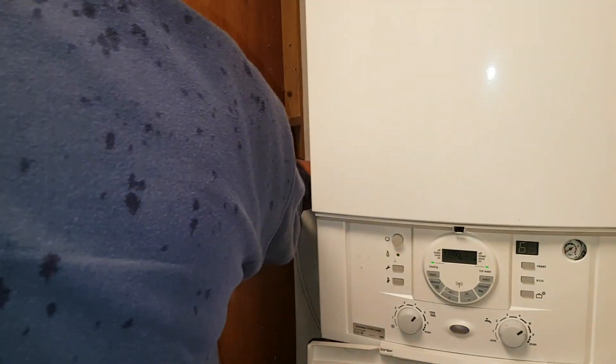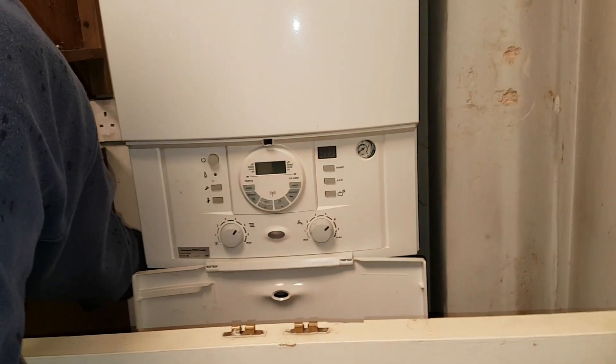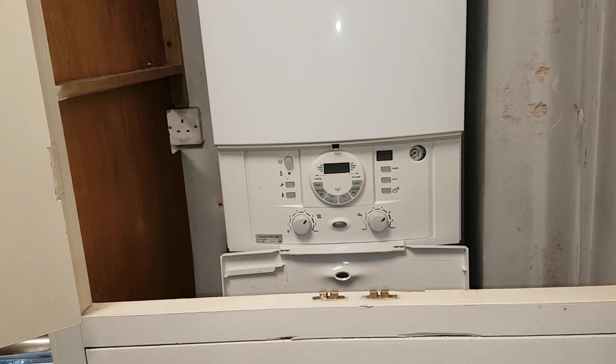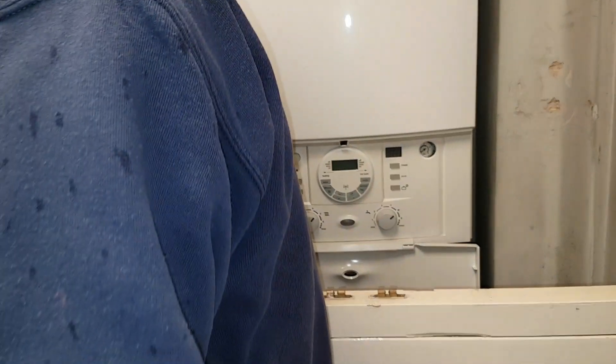We're going to isolate the appliance — there's a plug socket there, that's it. On the checklist, what did it say about the fuse inside the plug? We'll be checking that. You've got a 3-amp fuse — that's it.